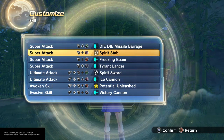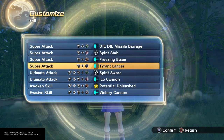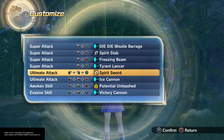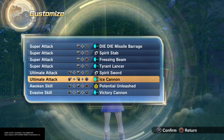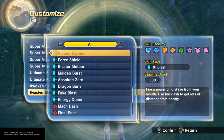Freezing beam, tyrant lancer for all blue and they look watery. Spirit sword - also like a water sword. Ice cannon and victory cannon, it sprays out blue like a mouth blast.